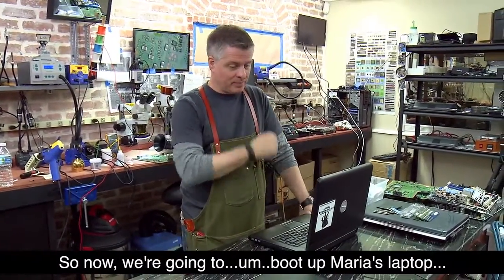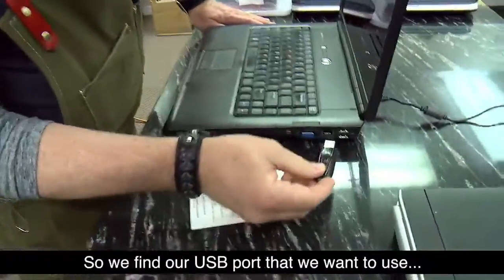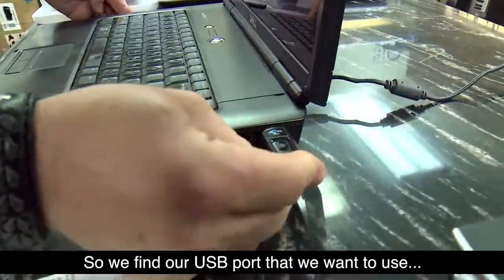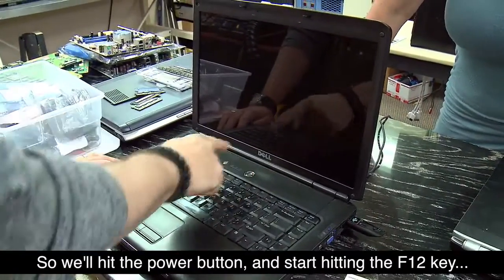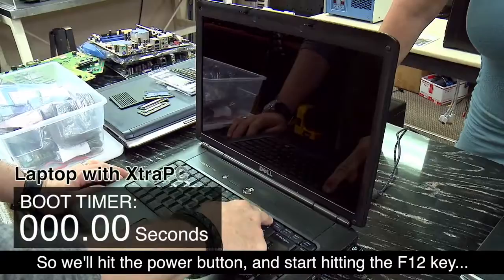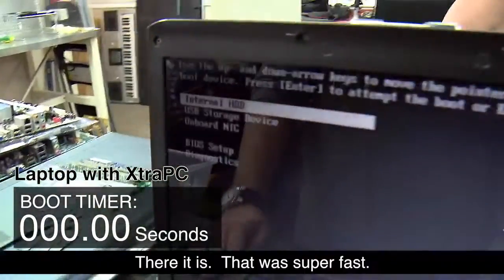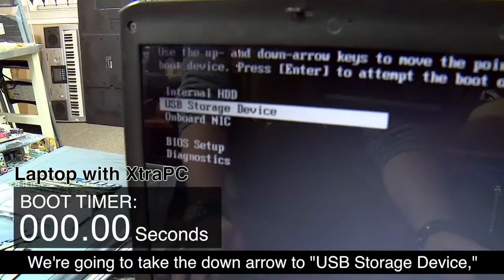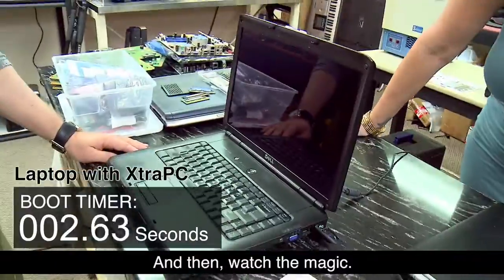Now we're going to boot up Maria's laptop using the Extra PC. We find our USB port, plug it in. This is a Dell, so we're going to hit F12 after we power up — hit the power button and start hitting F12. It'll bring up a menu. That was super fast. We take the down arrow to USB storage device and hit Enter.